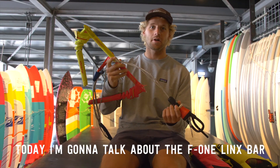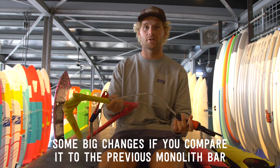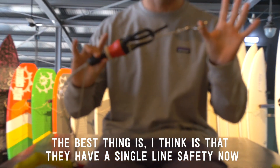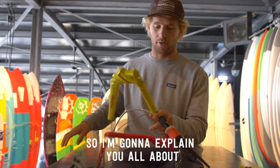Today I'm going to talk about the F1 Lynx bar. There are some big changes compared to the previous Monolith bar. The best thing is that they now have a single line safety, so the bar is a lot more safe. You also have a few different versions, which I'll explain.